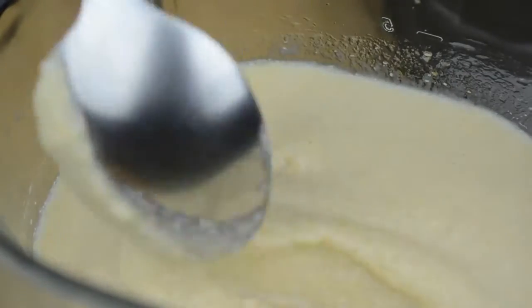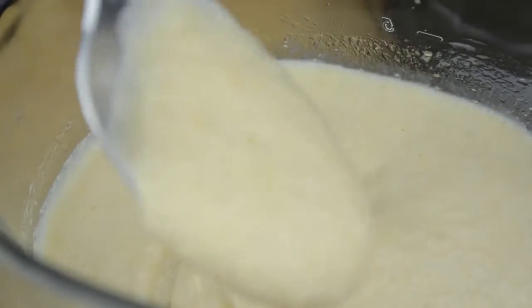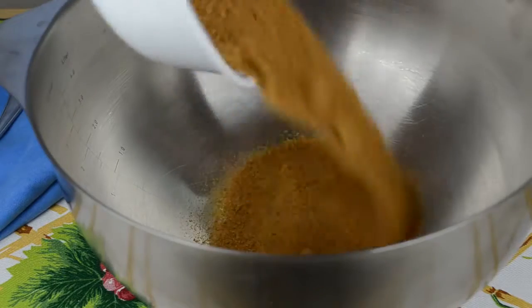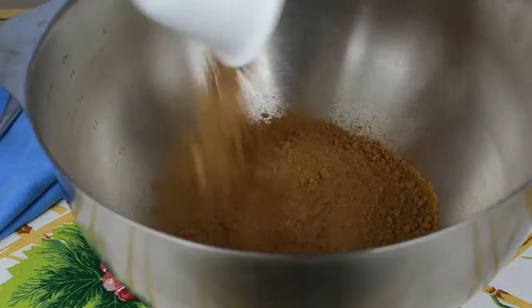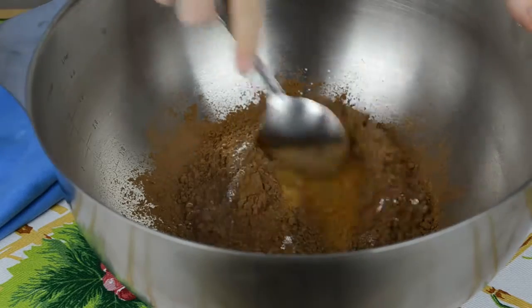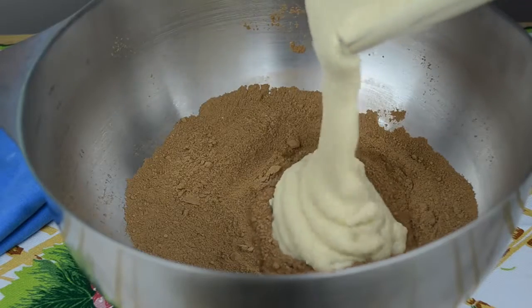Now you're probably thinking, Olga this looks nothing like batter for a chocolate cake — well, just wait a minute. Grab a large bowl and combine 3/4 of a cup of coconut palm sugar, one cup of cocoa powder, one and a half teaspoons of baking powder, half a teaspoon of baking soda, and half a teaspoon of salt. Add the quinoa mixture and stir.